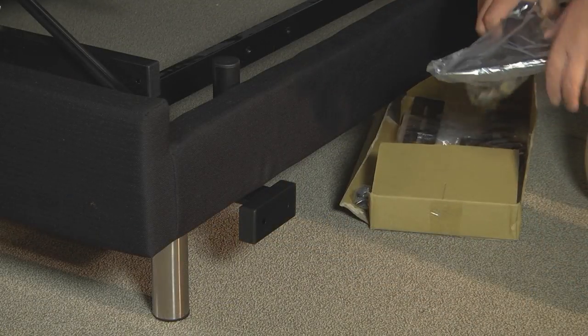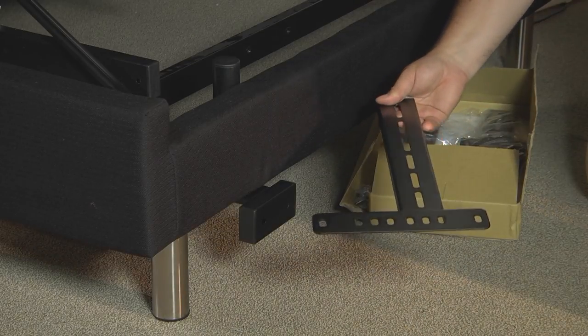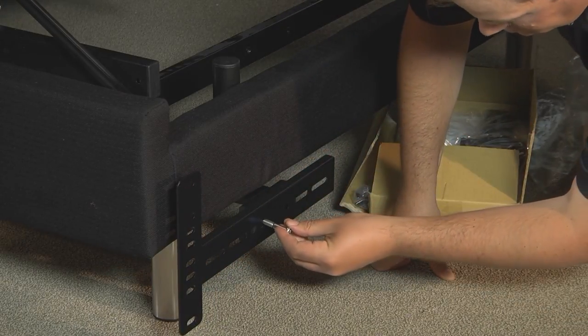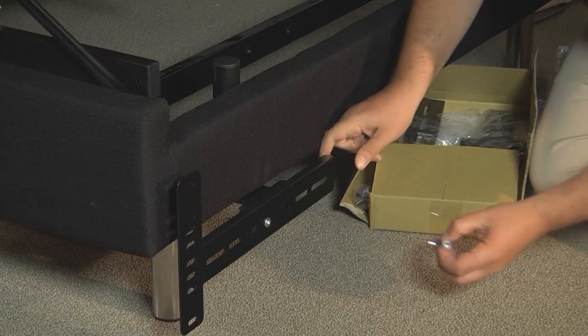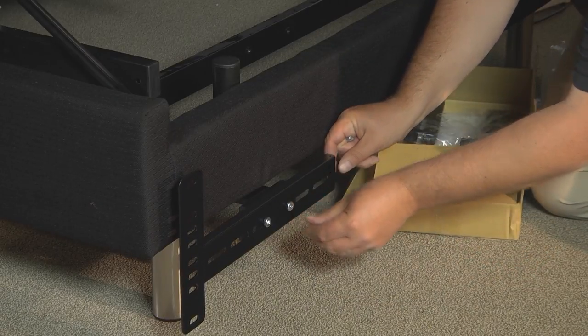Next, place the open side of the outer headboard bracket onto the exposed square tube to create a tight fit between the inner and outer headboard brackets. Insert another retainer bolt fitted with a washer into the outer headboard bracket and through the inner headboard bracket. Add a washer and a nut and hand tighten the nut so it will be loose enough for adjusting once the headboard has been attached.